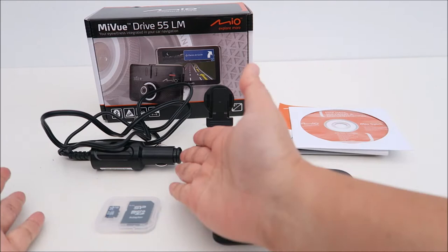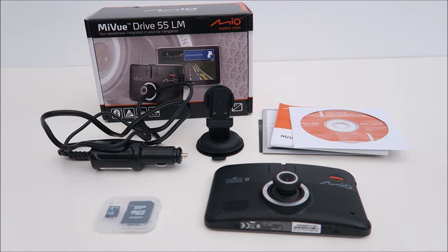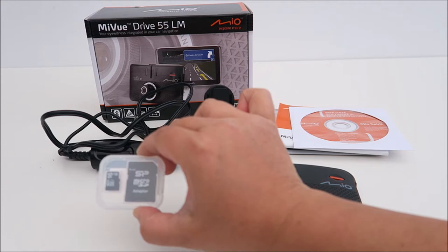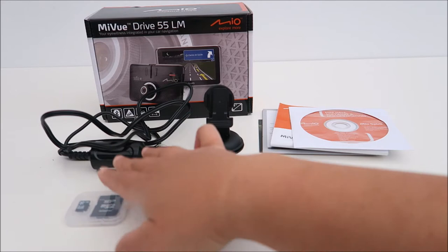It comes with this car charger, about 1.2 metres long. I've placed this device in the middle, on my right-hand side, and left-hand side, and the length is just perfect — good enough to reach all extreme areas. And it also comes with this 16GB micro SD card. Some dash cams don't come with that, so it's great that this one does, meaning I won't need to buy one separately.